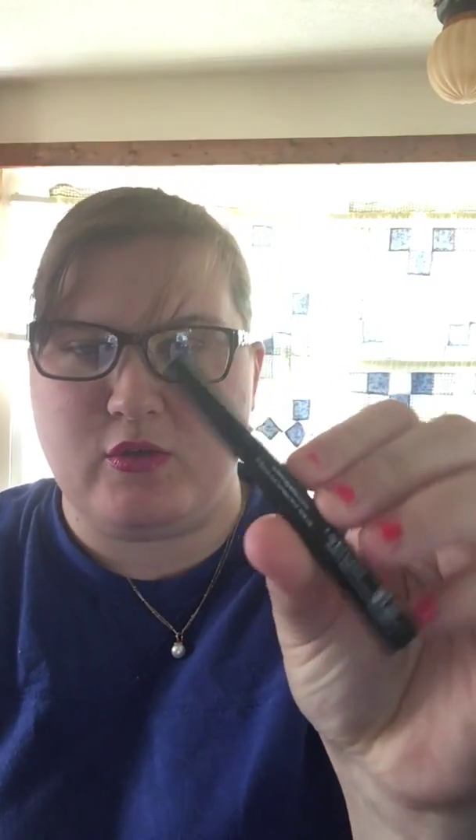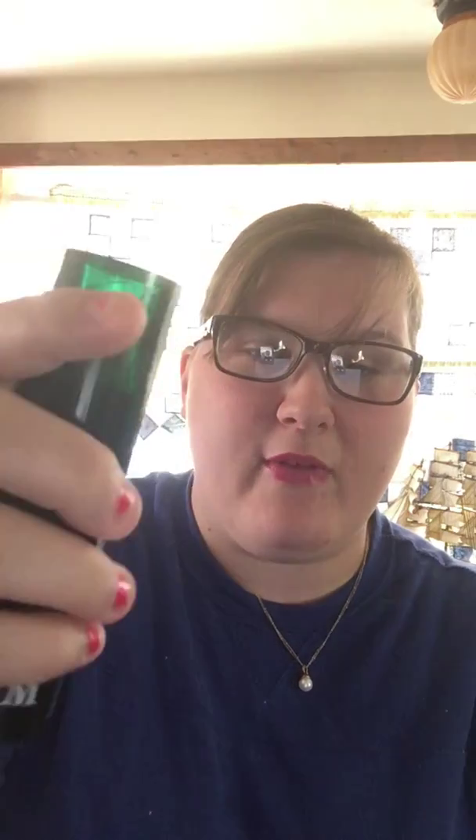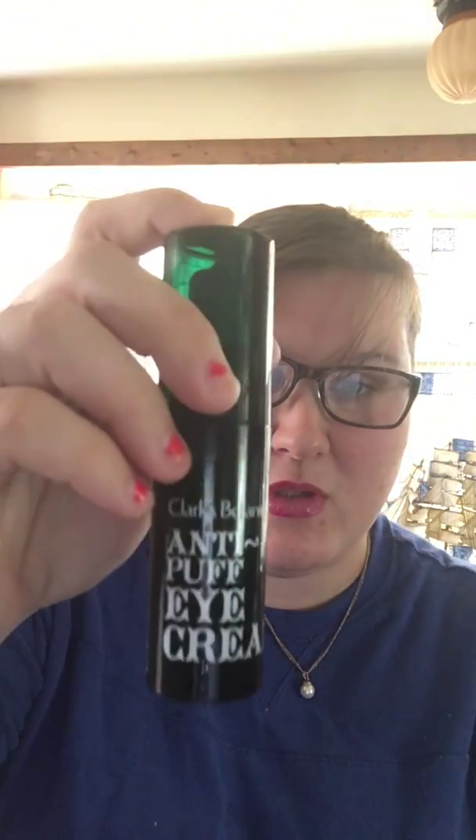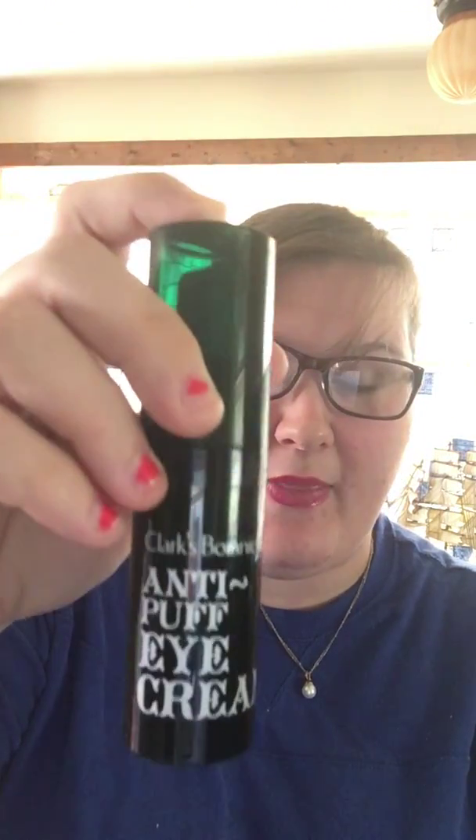The first thing is all of this is from someone's BoxyCharm. I got just this, but she was so sweet to send me these two things free, and then I also swapped for this. This is literally 0.5 ounces, and I looked it up — it really is $87 for just this size. And you pay $21 for BoxyCharm, so the person who originally got this got their money's worth.